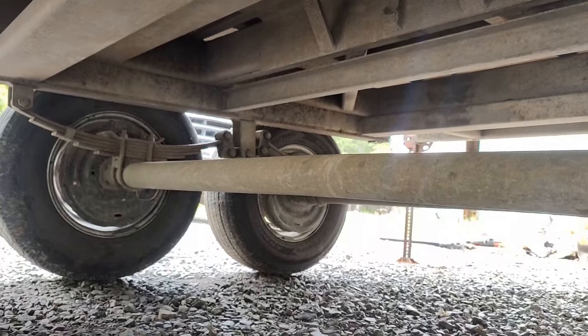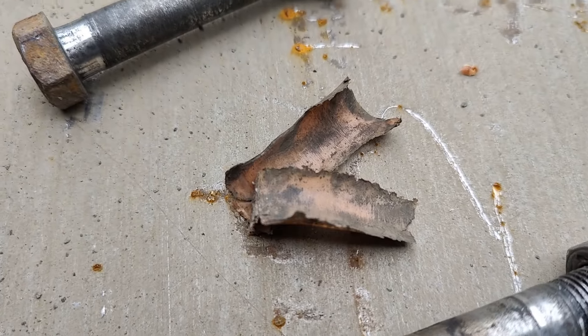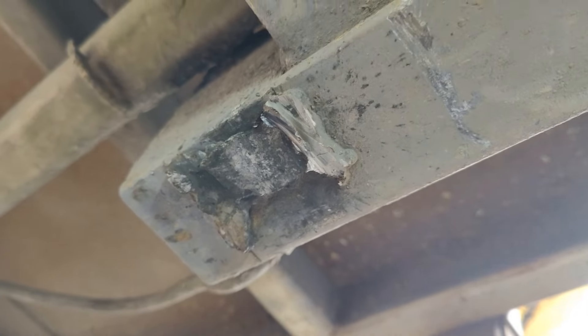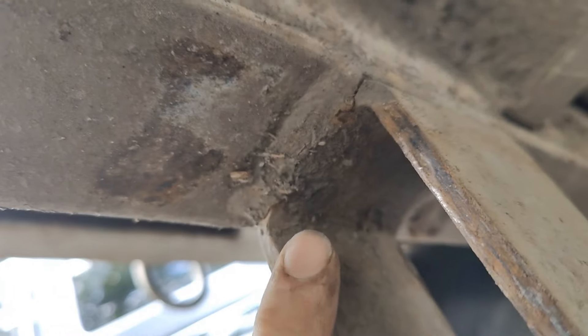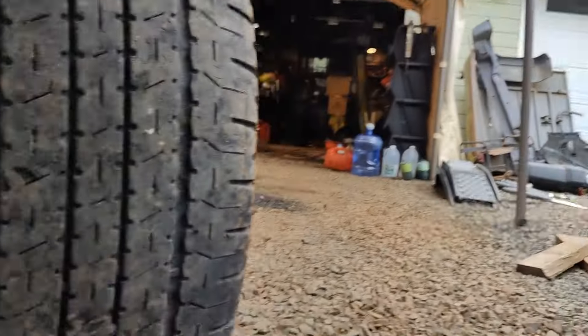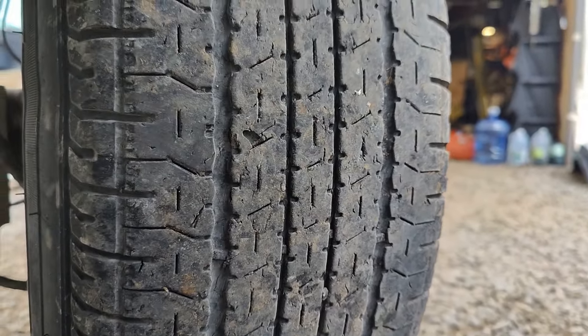Getting all the axles out - spring bushings are also a little shot. I did a little grinding, a little bit of pounding, and I gotta do a little bit more grinding - rinse and repeat. This one's not looking great; you can see a crack right there. It's also got a little bit of a kick to it, and the reason why these tires are canted on one side is probably because those bushings are gone.